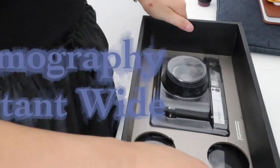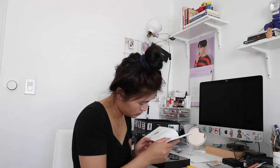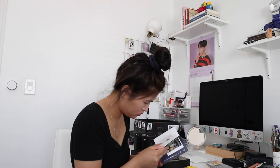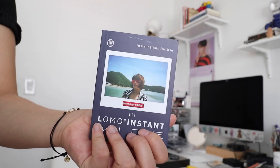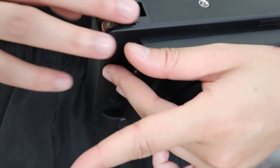Today we're going to be doing something really fun and interesting. I recently bought the Lomography Instant Wide camera, and the reason I bought this is because it seems like Fujifilm will never release a more user-focused type of camera. The model I purchased is the Lomo Instant Wide Black Edition.